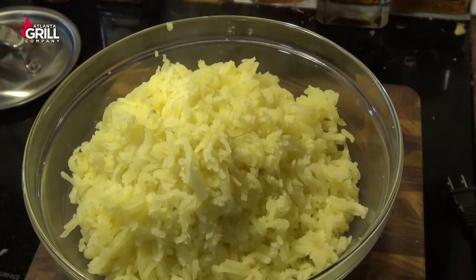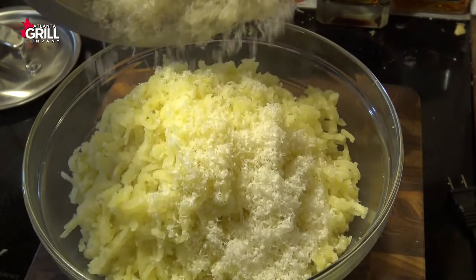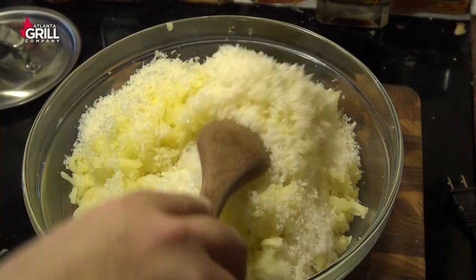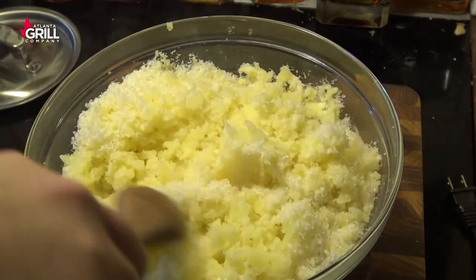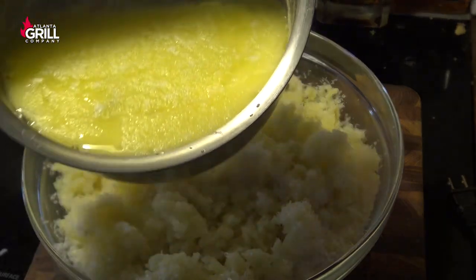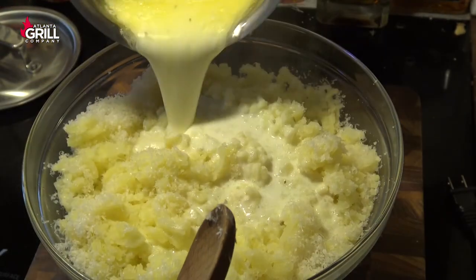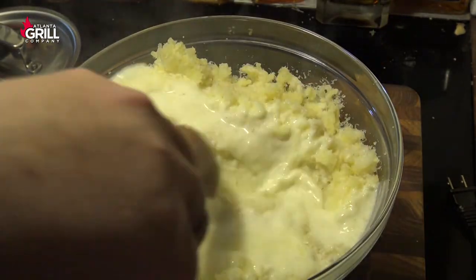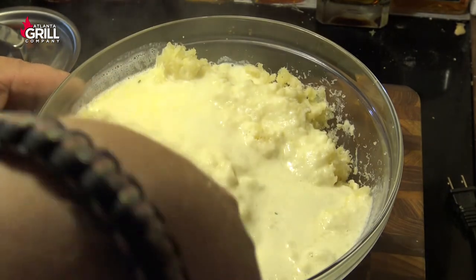Once I have my potatoes riced or mashed, I've got some freshly grated parm that I'm going to put in there and we're just going to kind of level that out a little bit. I have strained off the solids from our butter and milk mixture, and then we're going to pour all of that in and bring this together.